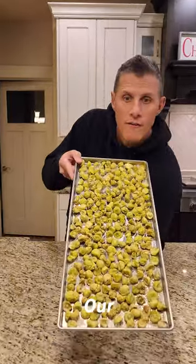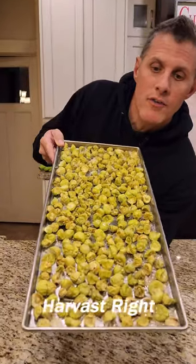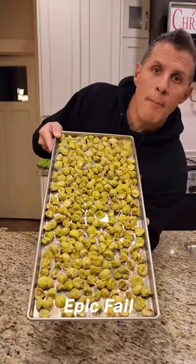Hey, have you ever wondered what it's like to freeze dry grapes? This is our first shot at it with our Harvest Right freeze dryer — and epic fail.